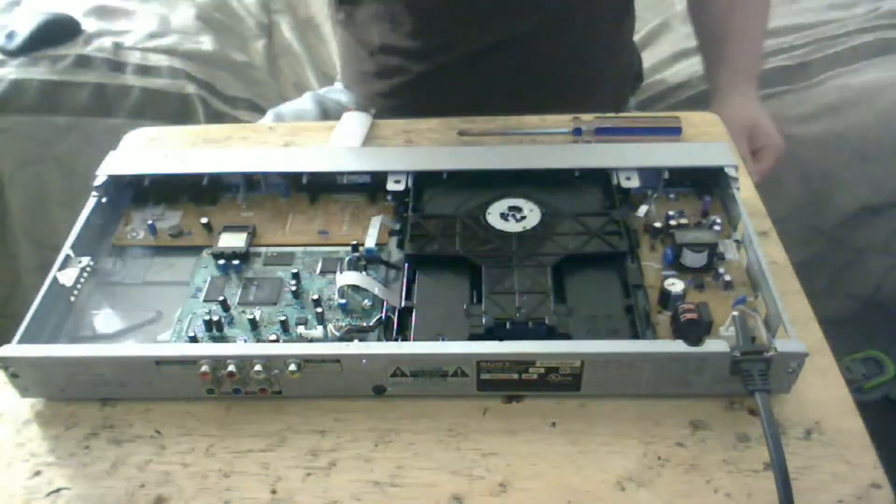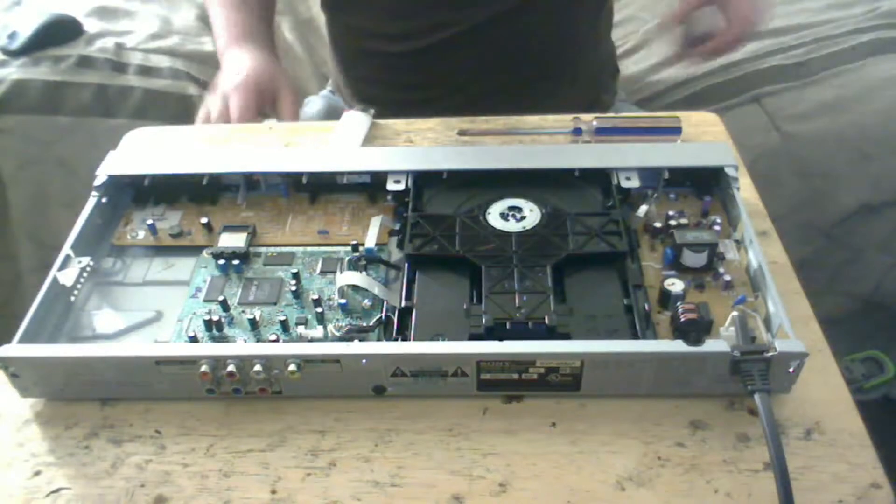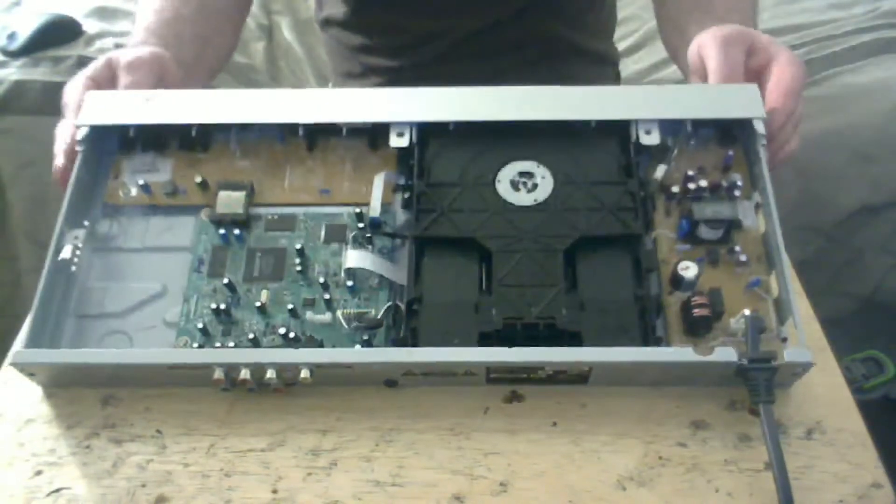That is light iron. You can throw that in your light iron pile. Now we've got a look inside the DVD player.